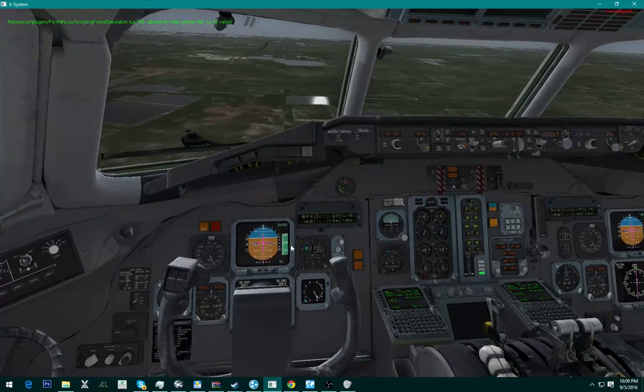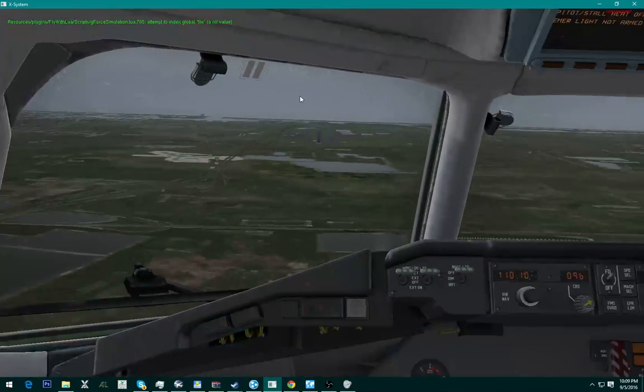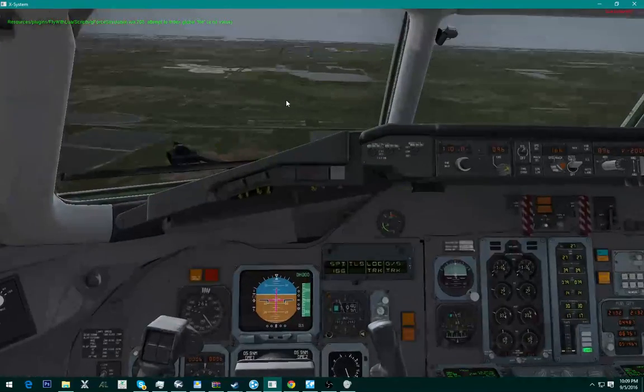Alright, right now we're a bit high so it's actually going to start dropping us in altitude. Got our flaps down — speed brakes up.